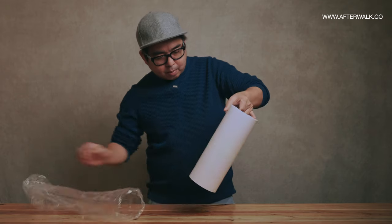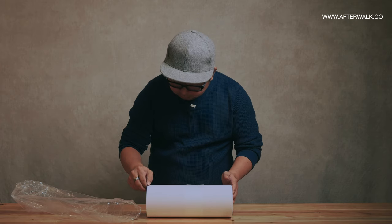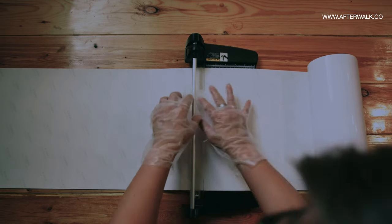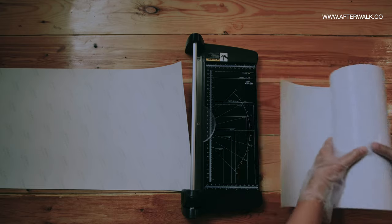I've got this roll of glossy photo paper from Shopee while researching for this video. I wish I could share the link, but the seller is no longer on Shopee. It is a high gloss 260 gram paper with 30 centimeter in width. I then measured 90 centimeters and sliced the paper to size — that's how I prep the paper for the print.